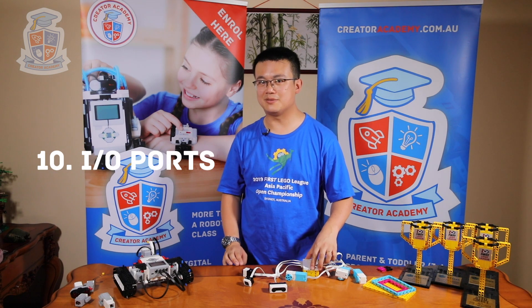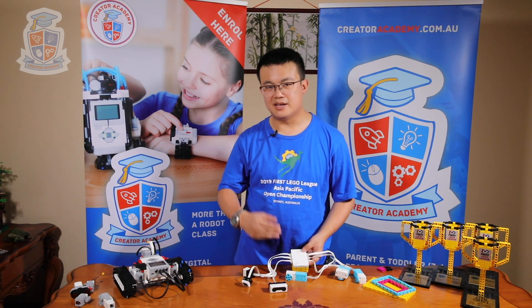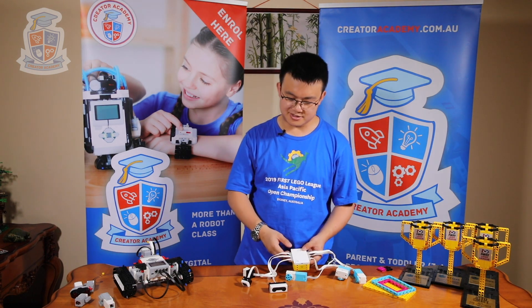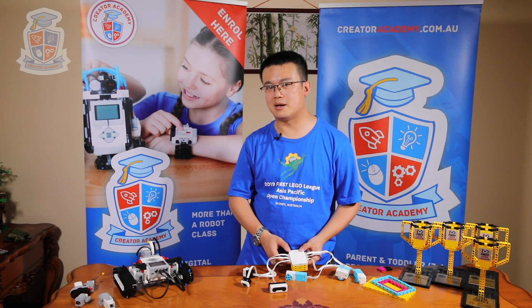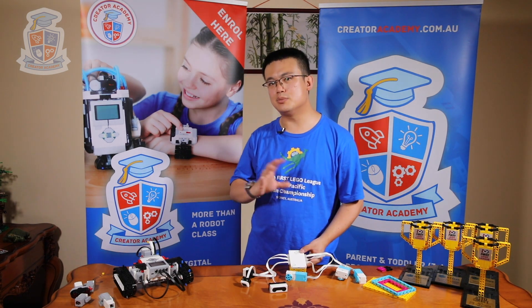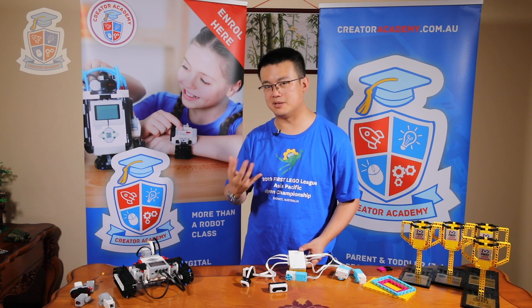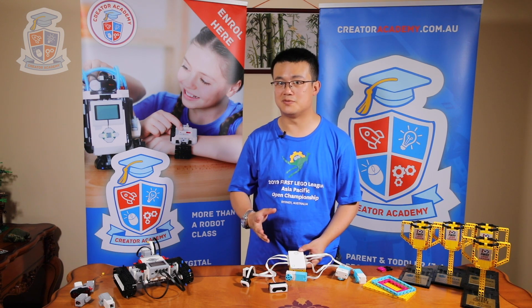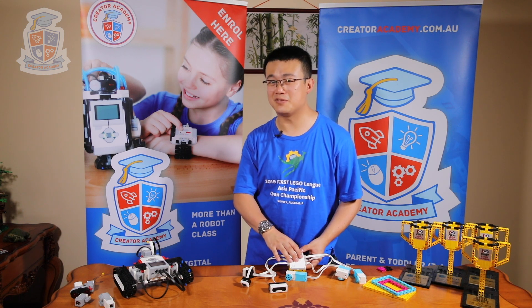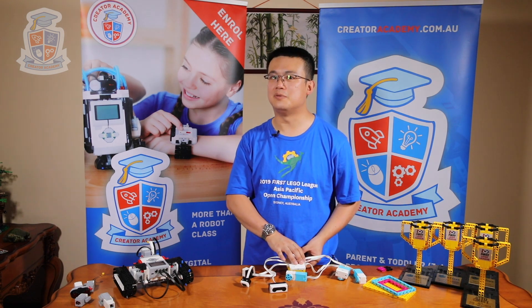The final reason for upgrading from EV3 to Spike Prime is the possibility of more than four motors or sensors on your robot. In EV3, you can only have up to four input or four output ports. Whereas on Spike Prime, you have six ports that are both input or output. This removes the old limitation of four motors. In the past, your FLL robot would probably use two motors for navigation and two for extensions. Now with Spike Prime, it's possible to add a fifth motor and leave the sixth port free for a colour sensor, using the onboard gyro for navigation.